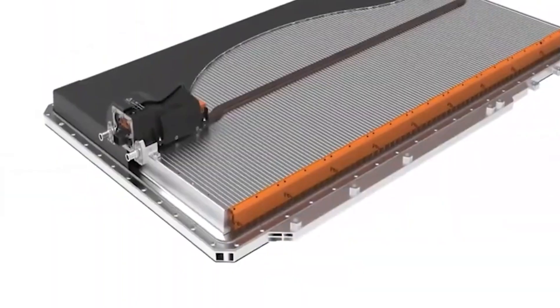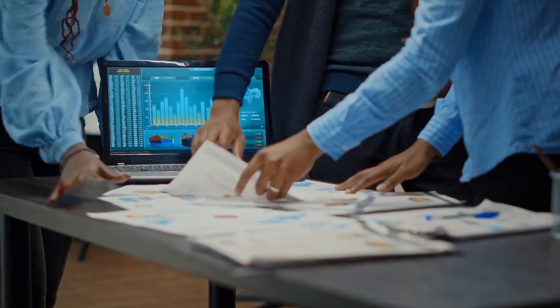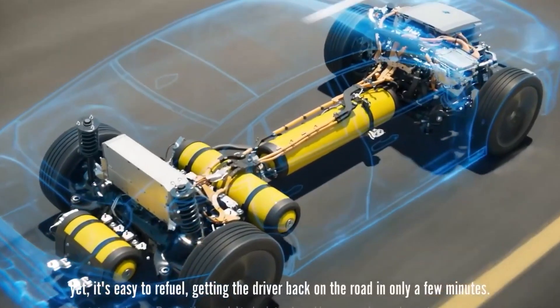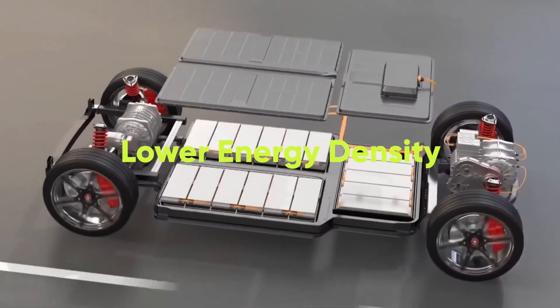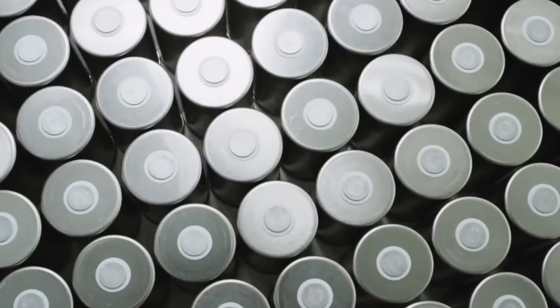Sodium batteries have several advantages over lithium-ion batteries: they are cheaper, more abundant, and just as powerful. They are also safer and more environmentally friendly. However, sodium batteries also have some disadvantages — they have a lower energy density than lithium-ion batteries, which means they can't store as much energy, and they also have a shorter lifespan.